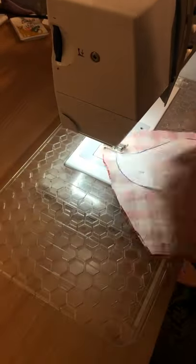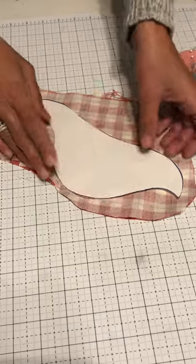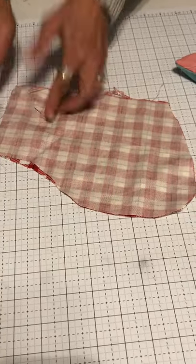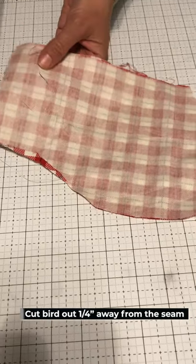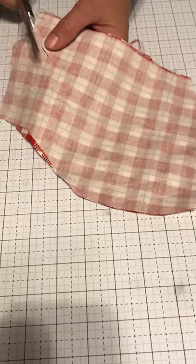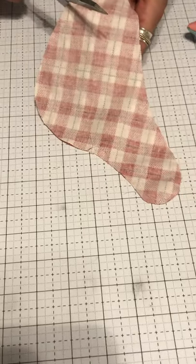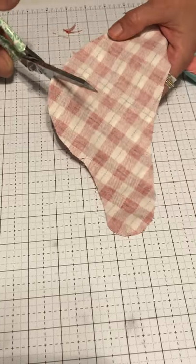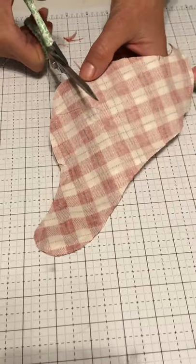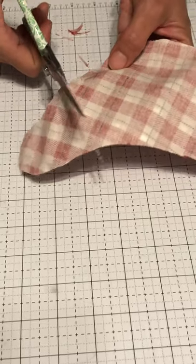I've sewn around my bird — I'll take off the pattern now. Cut around the bird using a quarter-inch seam allowance. You can't even see the stitch because I used white thread. Now I'm going to do some little feathering — no pun intended — with my scissors around the curvy parts of the seams, just doing some little clips to help them lay a little nicer.